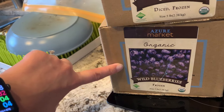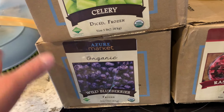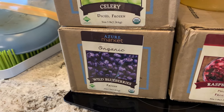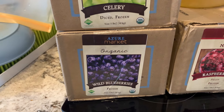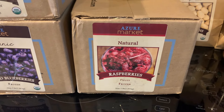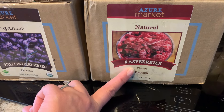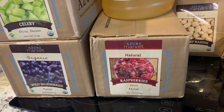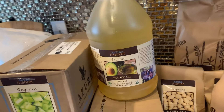Wild blueberries — I'm switching this over from Costco for the first time this month. It's probably cheaper at Costco, but we're trying to get as much off Costco as we can because we'd rather support Azure. It's also more convenient since I'm getting less frozen at Costco, so I don't have to rush home after our Costco trip. These are so nice for putting in yogurts — that's mainly how we love them. We sprinkle them in as a snack.